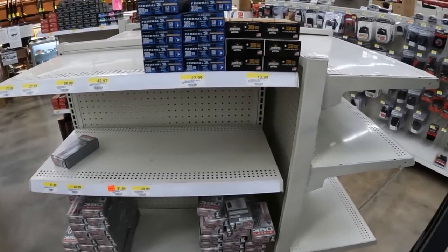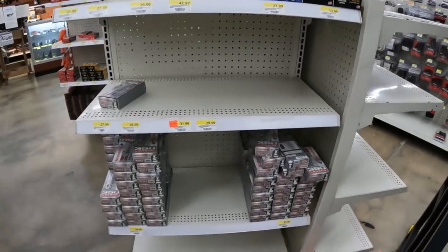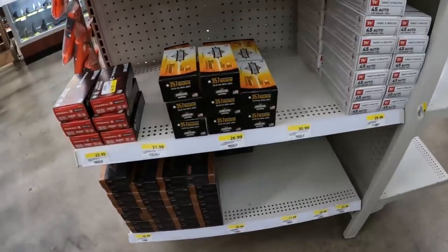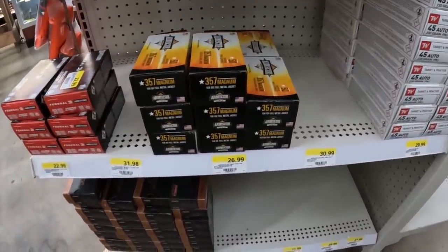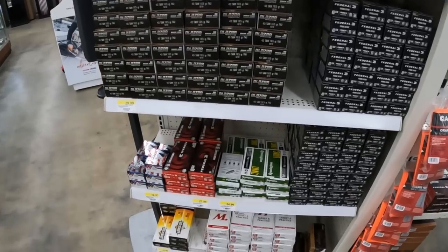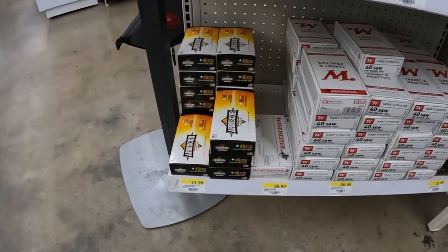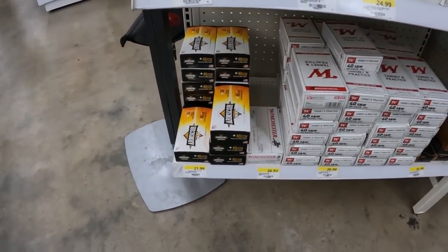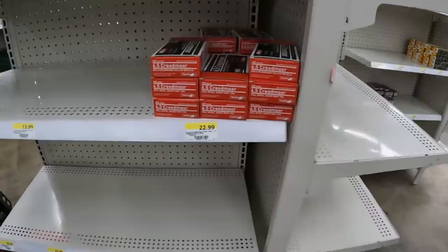Alright y'all, in Rural King here. Looks like they still got some of that 308 Arms Core left for $13.99, so I'll probably get a couple of those. They've also got some new Arms Core 357 Mag, 158 grain FMJ for $27 a box of 50. The 40 looks pretty much the same — they still got the $21.99 Arms Core, but y'all know we got that Lawman at the local shop cheaper than that.